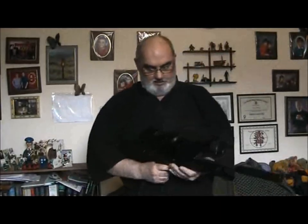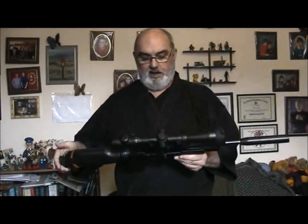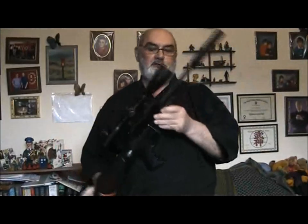I'll turn the news off. Google would be wanting to put ads on, unfortunately. One of the guys known as Aunt Bessie's Yorkshire Puddings — because he comes from Yorkshire — asked me to do a quick review on the FX Verminator first version.